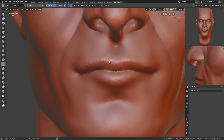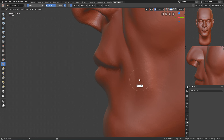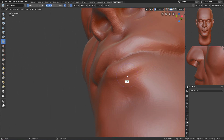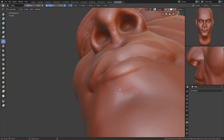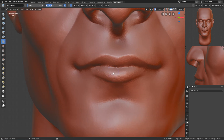Now let's pinch the mouth — it should go from here, up, then down like this. Move this part, and for the bottom lip it should start from here and end here. Use the crease brush to crease it below the lip, just a little, so you can see the separation.